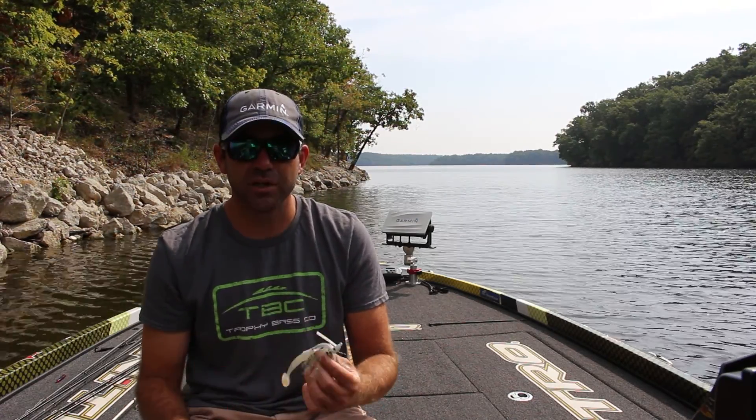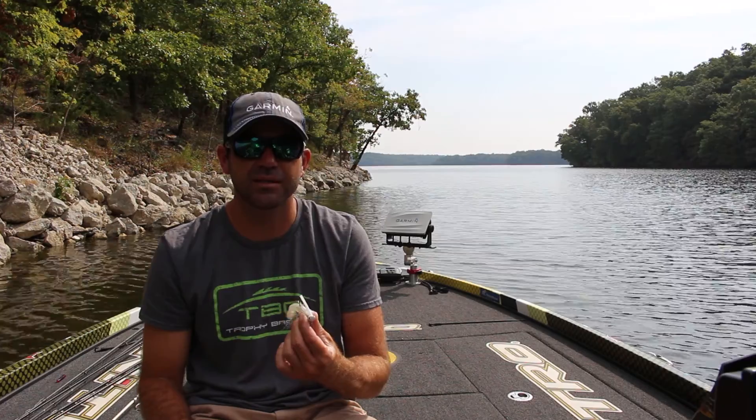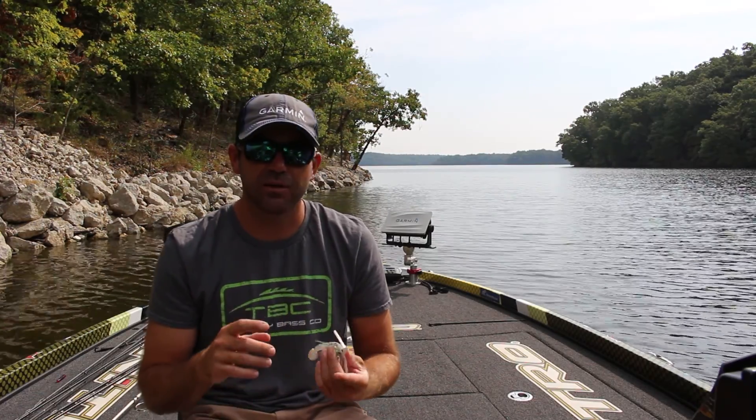Whether that's standing timber, boat docks, wave breaks — any kind of cover you've got out deep where they're relating to shad and up in the water column, you can swim this jig through there and catch fish. The great part about a swim jig is you can cover a lot of water, it catches really big fish, and it comes through any kind of cover that's in front of you.